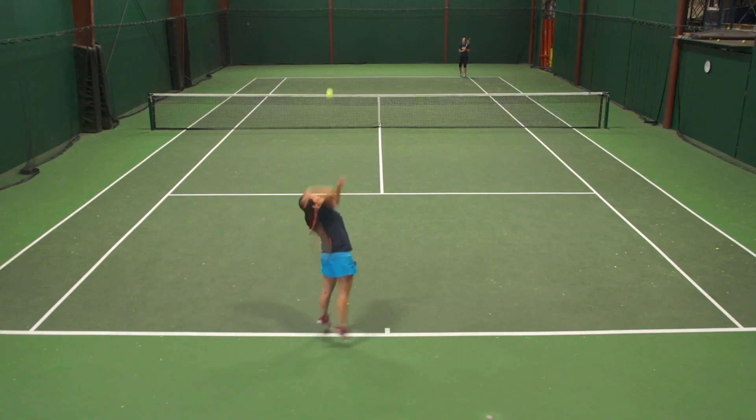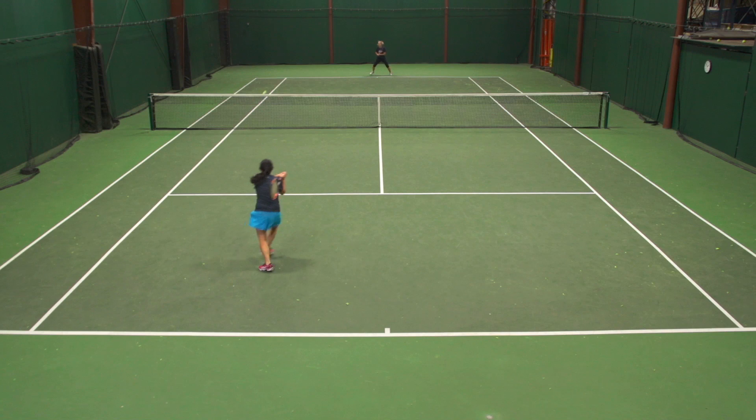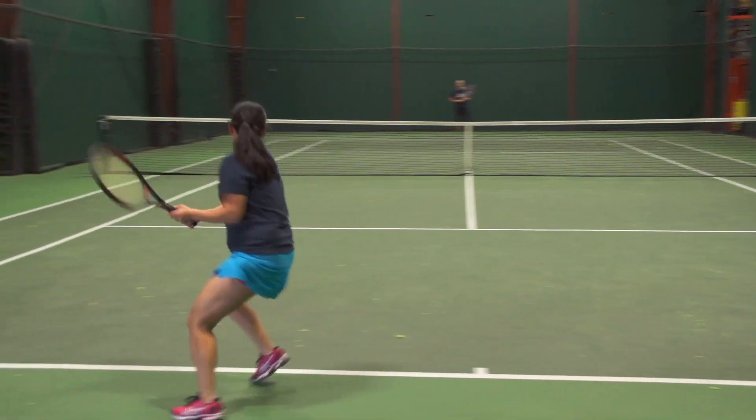Even on off-center hits you don't feel any jarring on your arm, and as primarily a baseliner I noticed the responsiveness most at net, because I tend to actually hit off-center quite a bit. Even on those off-center hits I was able to get the ball to go back in without any troubles. I really like the power level and the comfort level of the string.